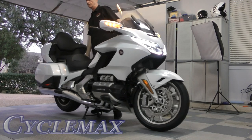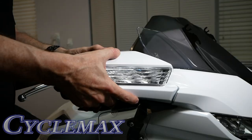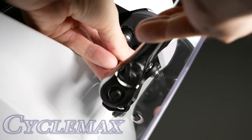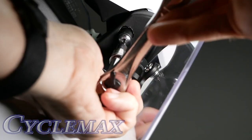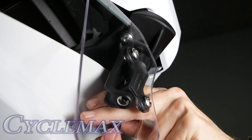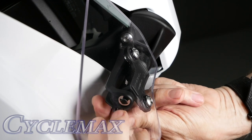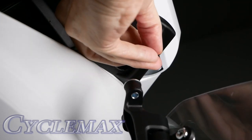Place your motorcycle on the center stand. Fold the mirrors toward the rear of the bike. If you have upper air deflectors installed, you'll need to remove them. Remove the two 5mm bolts that hold the upper air deflectors in place, then remove the upper air deflector with the collars attached and set them aside.